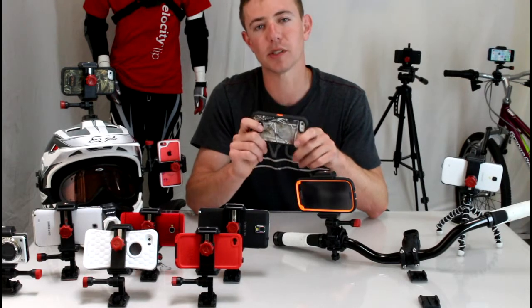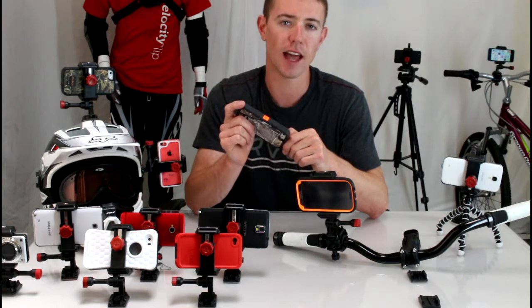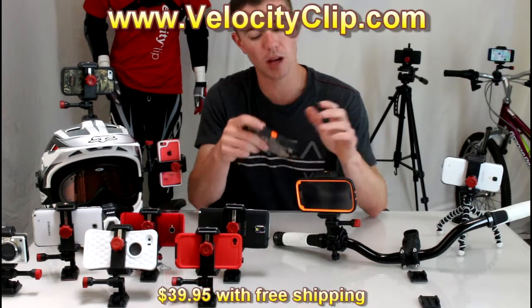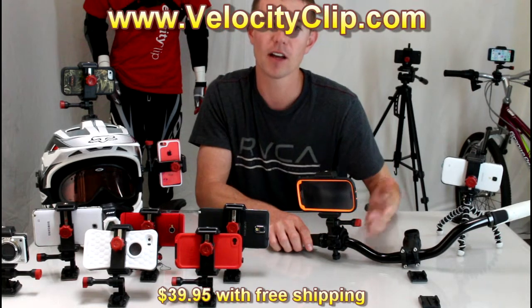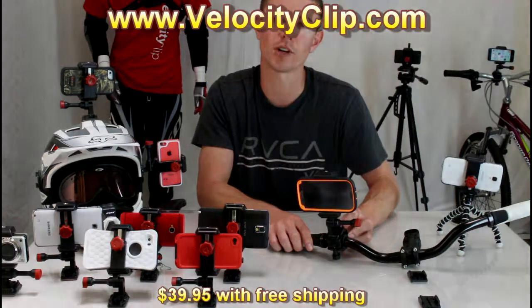Run over to velocityclip.com and you can check them out — they have tons of other accessories including head mounts, chest mounts, suction cup mounts, and all sorts of things. The Velociclip with the bike mount together retails for $39.95, so it's super affordable and a great option. Remember to check it out.